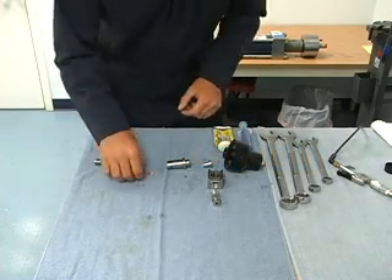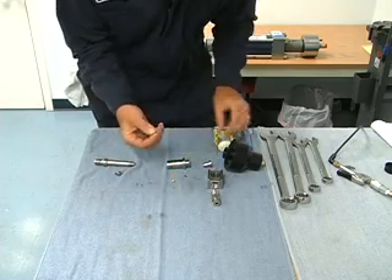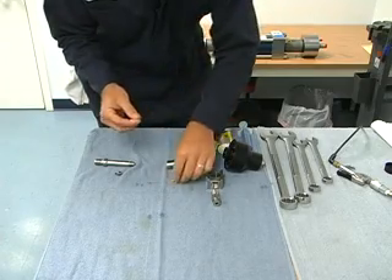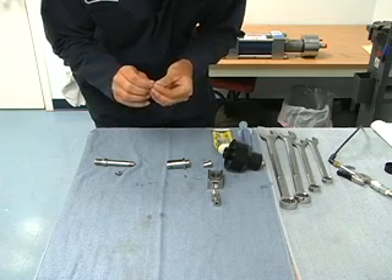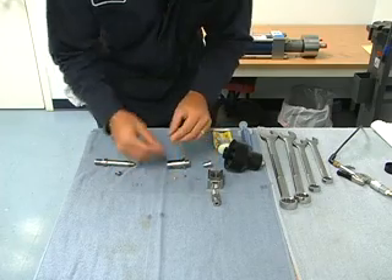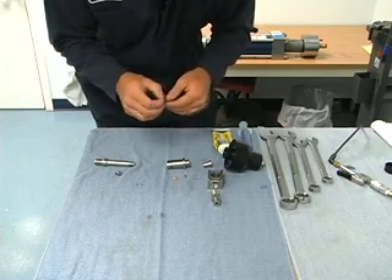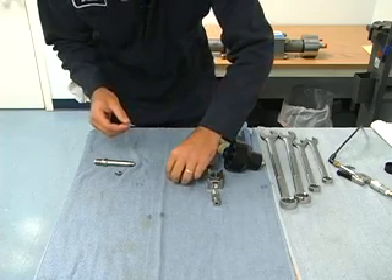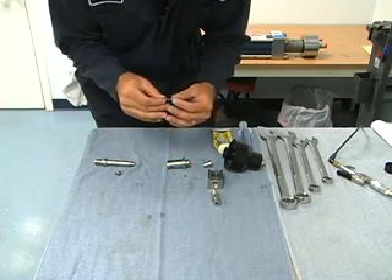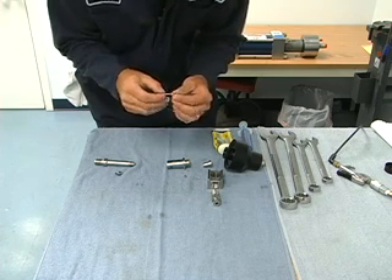We start off by taking our poppet and getting our seals together. We have the small red o-ring. Get some Parker Lube on it and put it onto our high pressure seal. Then we'll get a bit of Parker Lube and put it on the shaft of the poppet. If you're in a food grade application, it's important to use food grade lube rather than the Parker Lube. Now we have the red o-ring onto the high pressure seal, and we want the o-ring to be facing the star-shaped piece on the end of our poppet.